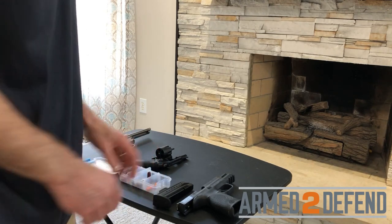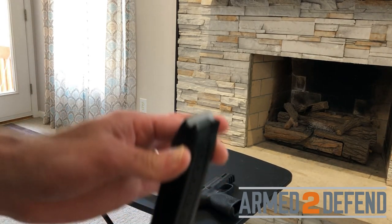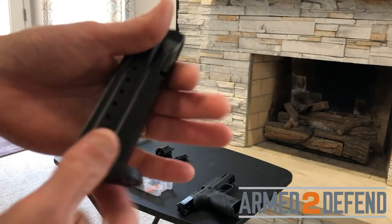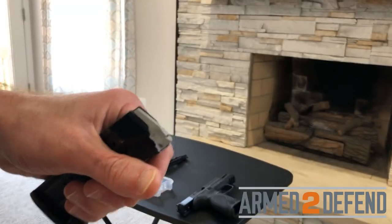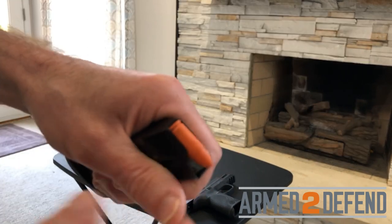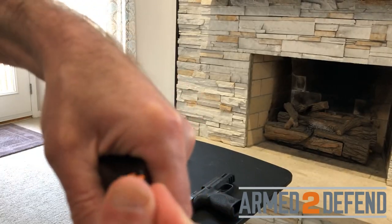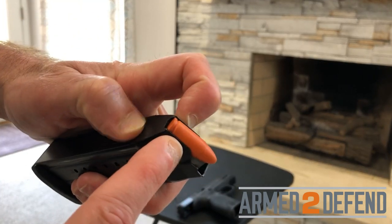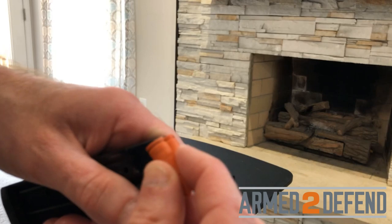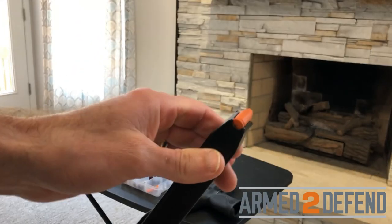Moving to the semi-automatic — it uses magazines to hold cartridges. I load two cartridges into the magazine: gripping it with my left hand, using my right hand to push each cartridge down, driving the follower down and back under the magazine lips. The lips are designed to stop the cartridge from going up. The flat end of the cartridge goes under the lips, and the bullet end sticks out. Now I have a loaded magazine.